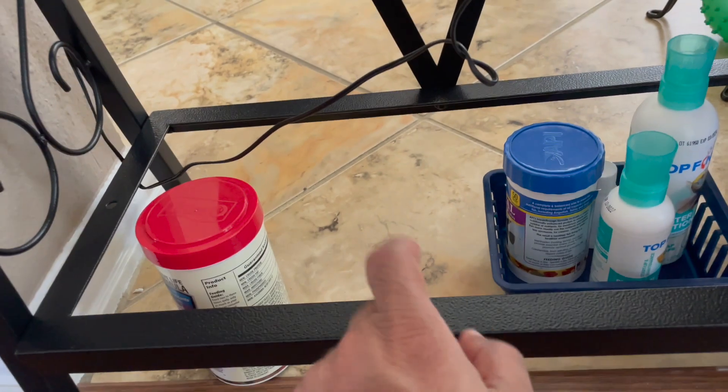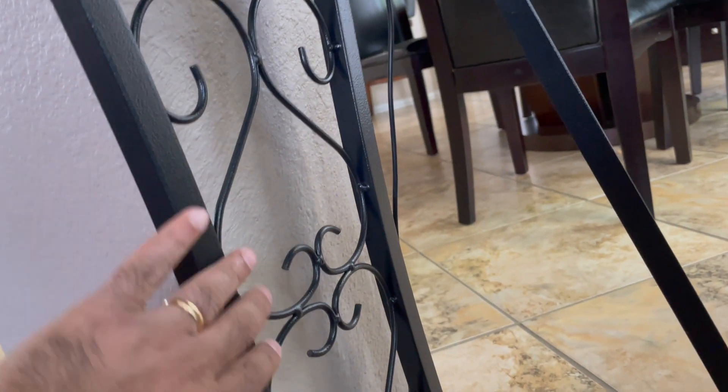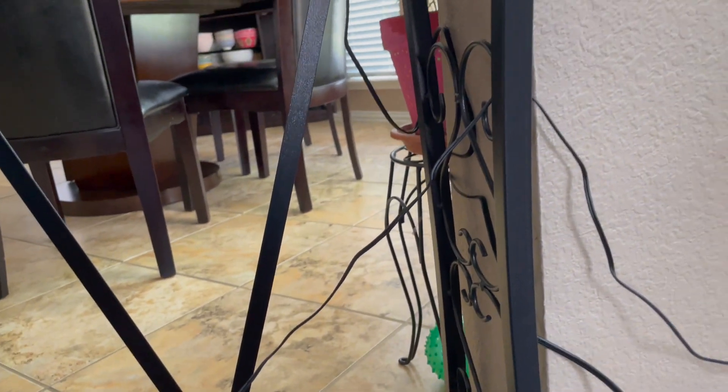As I mentioned, it's full metal. Putting this together took me like 15-20 minutes. It has a cool design on the side for your decor if you were to put this out in a hall or something like that. Let me tell you about some of the things to keep in mind when you buy this stand.